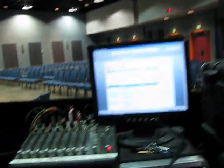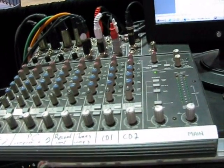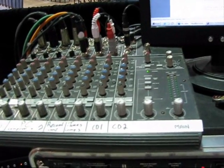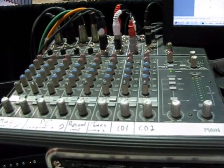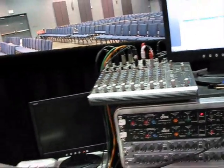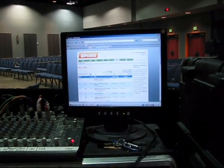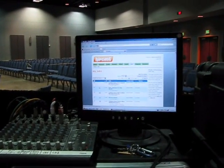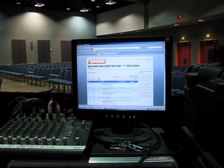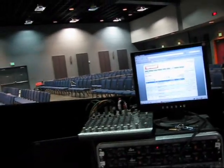The sidecar here — the little Mackie unit — is for all the audio going in, such as DVD players, iPod, computer, and whatnot. Right now we're using SoundForge to record the services, uploading them to HipCast so they can be downloaded or podcasted.